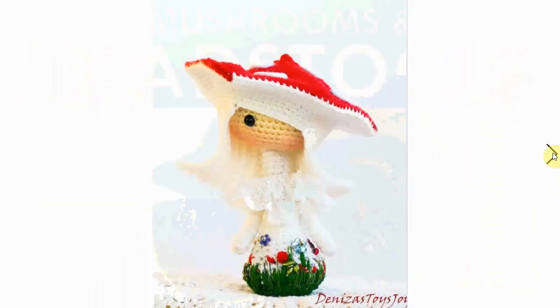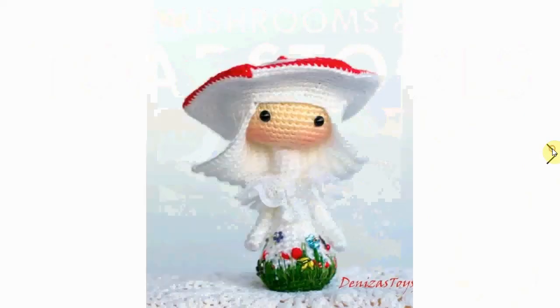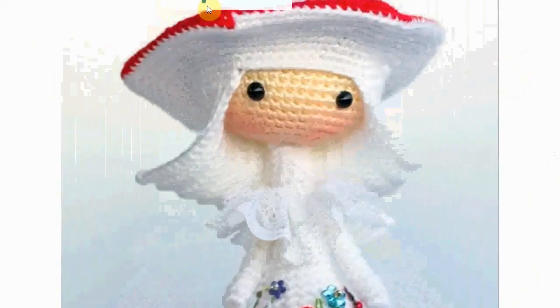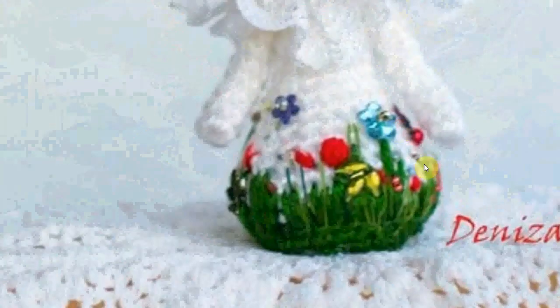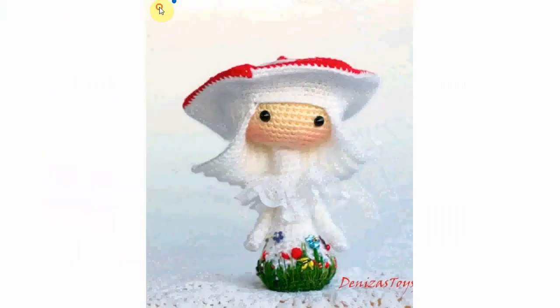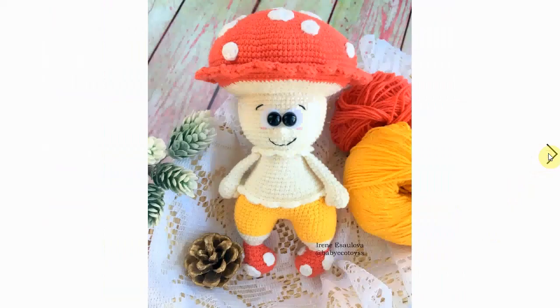Here's a little doll — she's adorable. She has a mushroom hat, and look at the stitching in her belly. She's full of fun details. Let's zoom in on her belly — there's some lovely little embroidery there. It's not very clear this way, but you can get the idea. It's a very fun design.